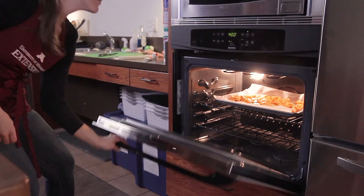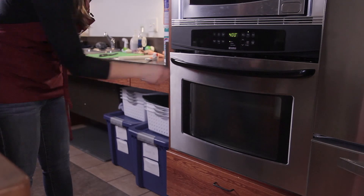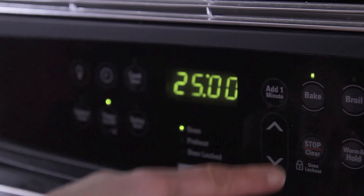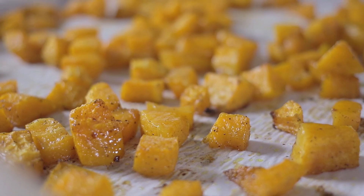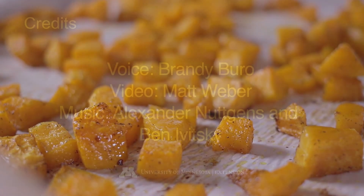Finally, bake the vegetables for about 20 to 25 minutes. Then turn them over with a spatula and spread out in a nice even layer. Return to the oven and bake for an additional 20 to 25 minutes or until the edges of the vegetables are slightly browned and the centers are soft.